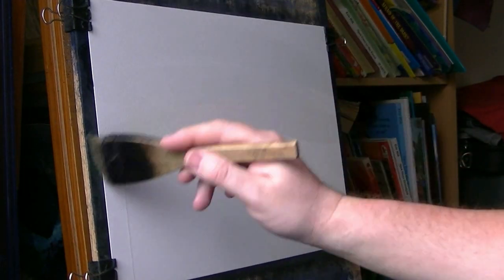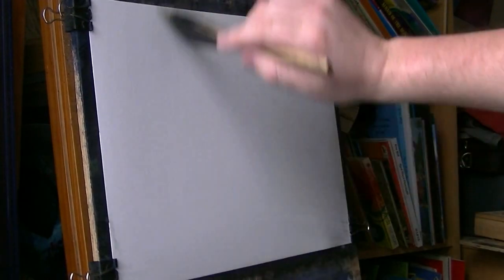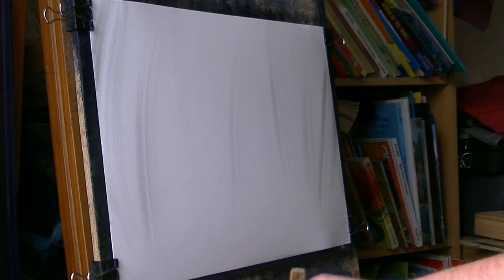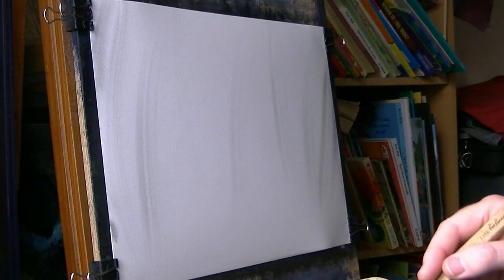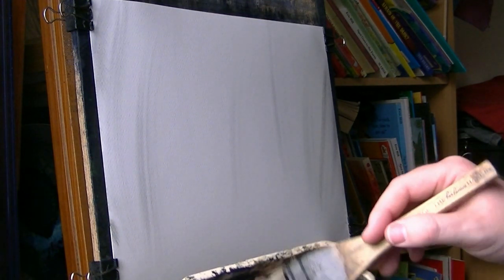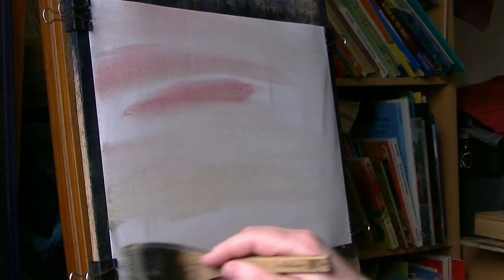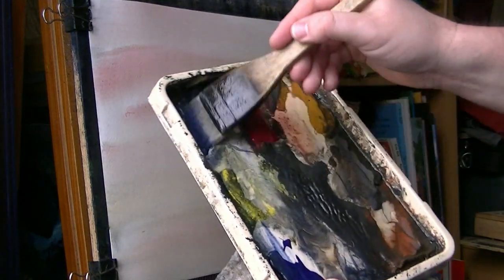I've got a 15 by 11 paper and I'm going to give it a good soaking because I want to create a sort of misty holes in the distance. I'm going to start off with a touch of raw sienna, raw sienna, and crimson. And I'm going to go with a mix of ultramarine and Payne's grey.